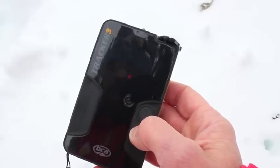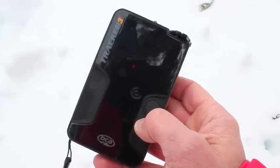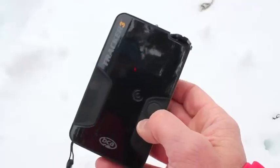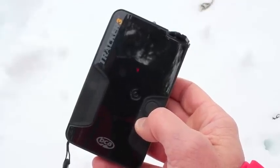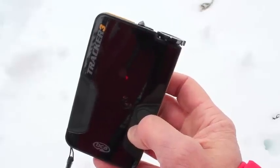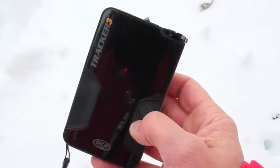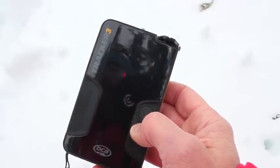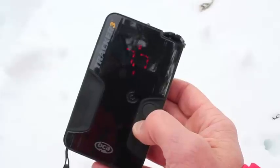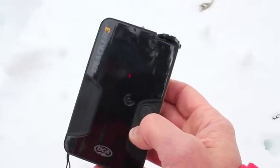There is an auto revert on this transceiver as well. It is not on by default — you do have to set it each time you start up the transceiver. It will auto revert from search back to transmit if you don't move the transceiver within one minute, or if you're in search mode for more than five minutes it'll auto switch back as well. A good feature if you like it; if you don't, it isn't turned on.